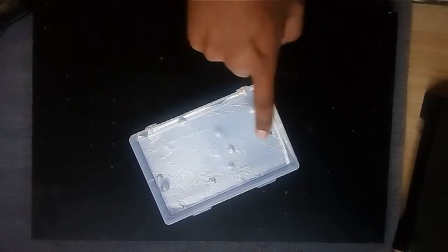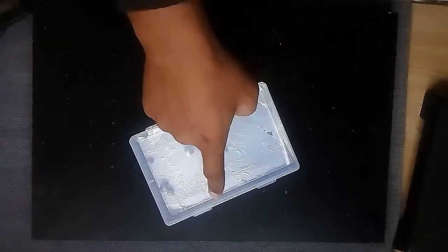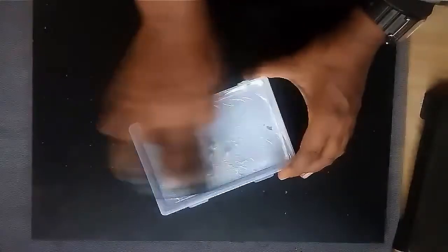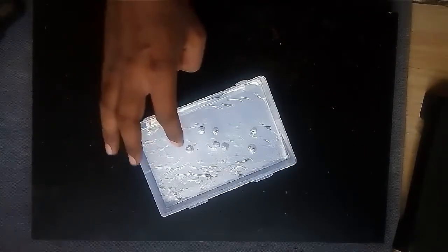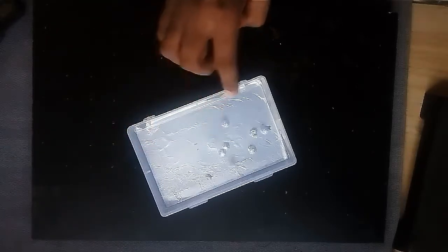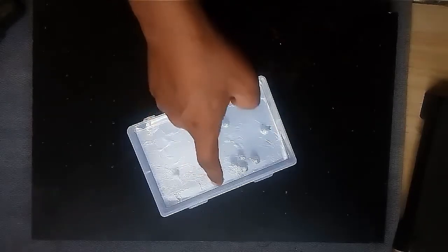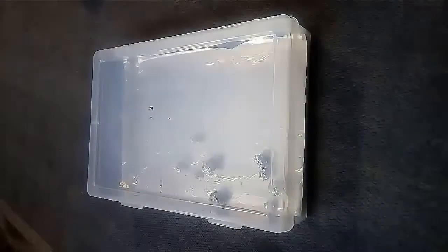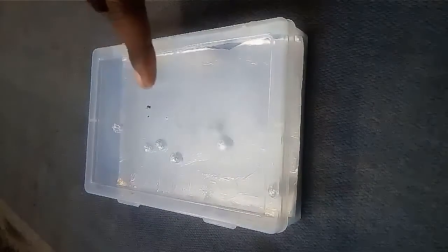This happens because as we rub the upper surface of the box with leather, the upper surface gets a negative charge. These negative charges attract the positive charges present in the aluminum foil, so the positive charges come to the surface of the aluminum foil. Since the balls and the base of the box then have the same kind of charge, they repel each other and are attracted by the upper surface. So these balls jump up and stick to the upper surface.